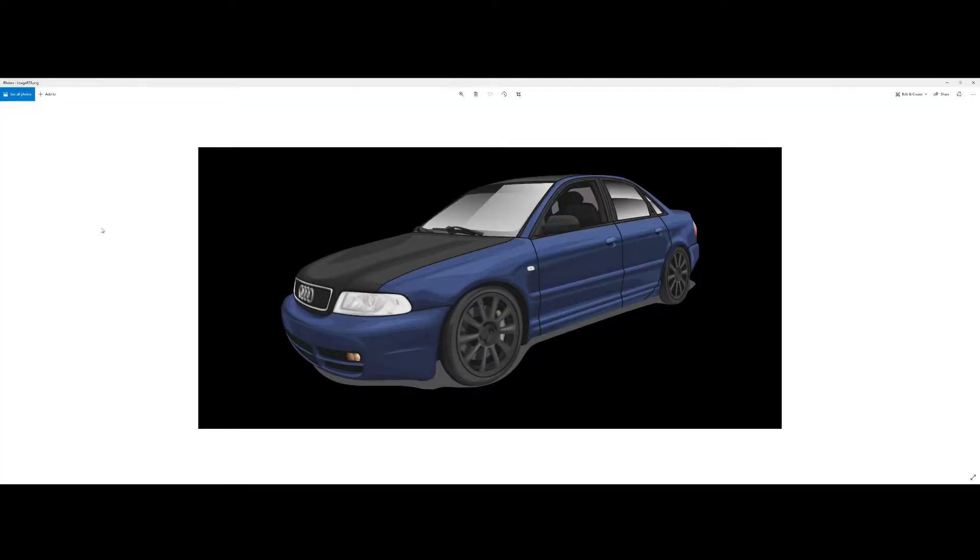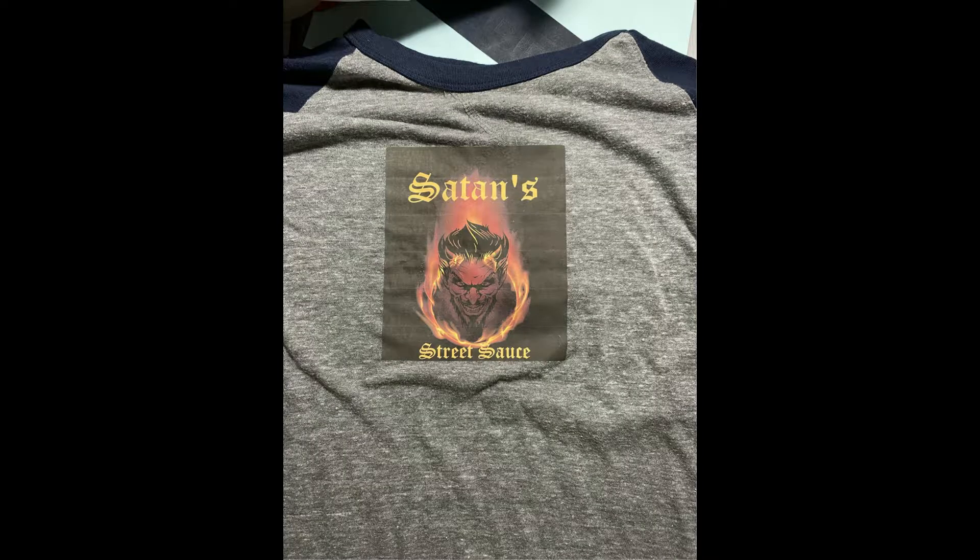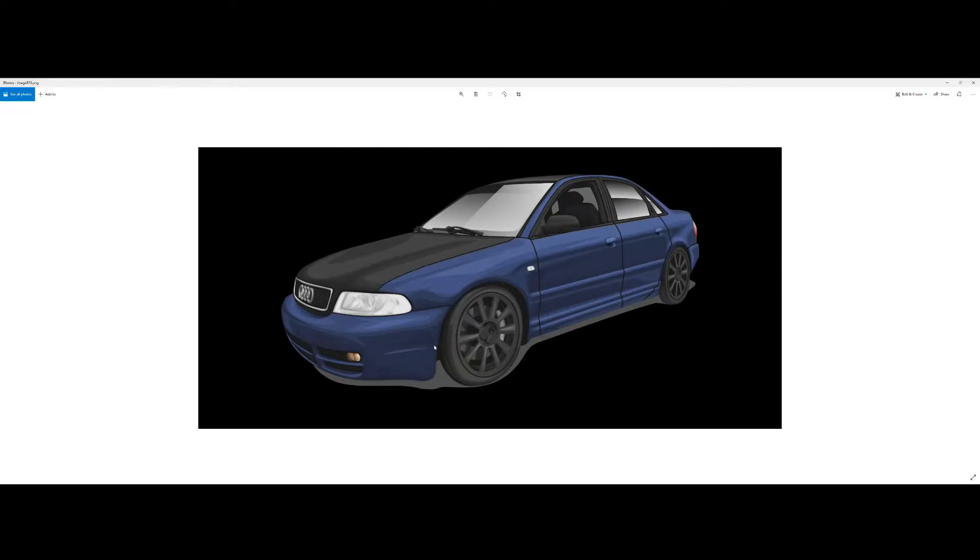Here is the original image the customer gave me - he wanted his B5 S4 on a shirt, and this is exactly what he gave me. Somebody must have cartoonized it for him, which is pretty cool. The thing I don't like is the background. When you do a print-to-cut, it won't be able to contour an image with a background - you need the image separated from the background. I don't like cutting and pressing squares on shirts.